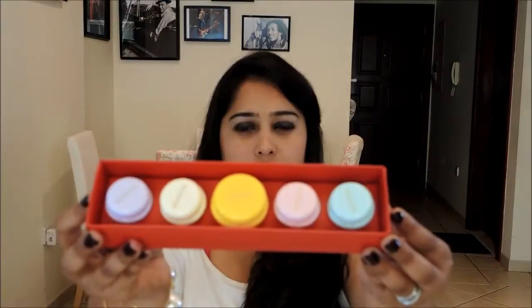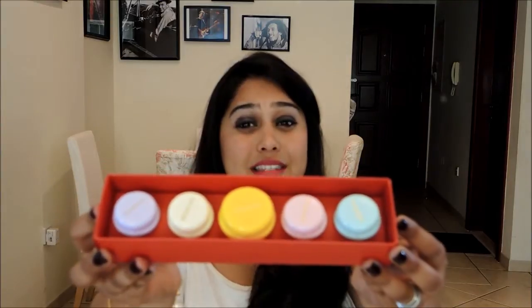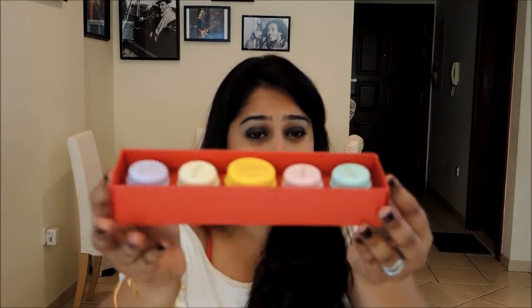Hey guys! Welcome back to an awesome Thursday. This week I will be talking about Micaroon Makeup. This is what the tubs look like. They are really cute and they came in this cute little box. They look exactly like macaroons. I'm going to review each of them right now.